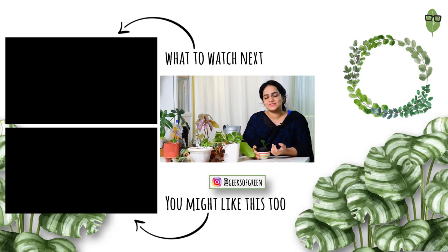I really hope this video helped you in some way. If you want to know more about hydroponics or want me to experiment more, let me know in the comments below. I'll definitely try to make more videos for you. I hope to see you soon in the coming video — till then, stay green.